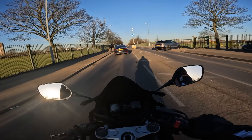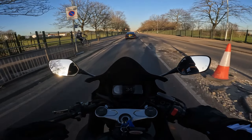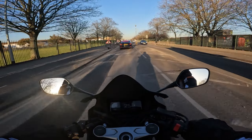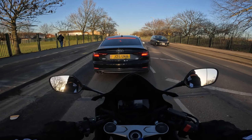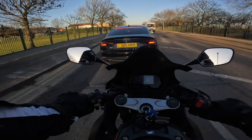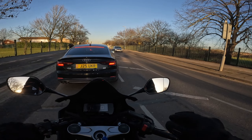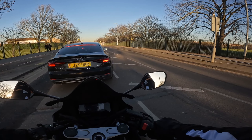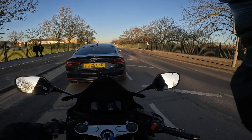They don't do what I thought heated gloves do. My idea was that whilst you're riding, your hands are going to be super toasty and warm, never even feeling a bit cold — like your hands are in a little oven. But no, that's not how it feels at all. They don't really keep your hands warm and toasty; they just prevent your hands from freezing. That's it. You can still feel the cold, your hands will still feel cold, but they just won't freeze. I was kind of disappointed at first.